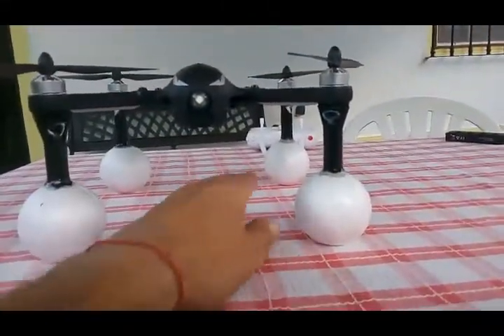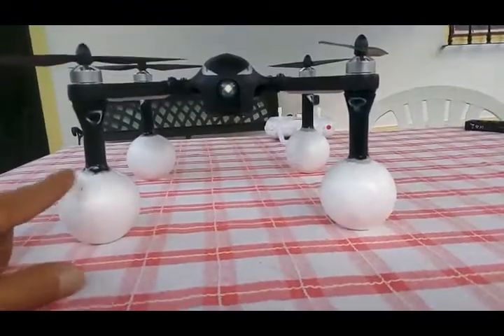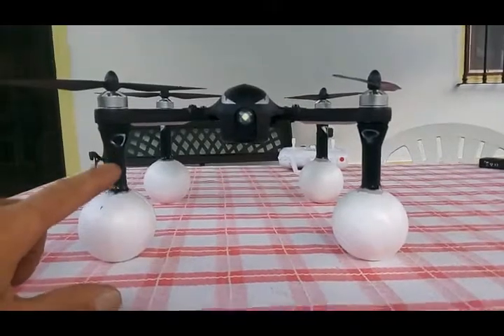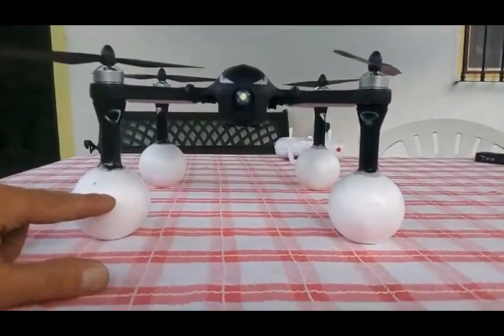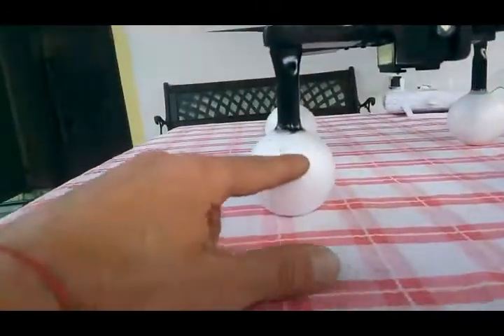It can still take a camera, but when it lands I have to take it off my tripod. I don't think there's enough space for the camera though, because of the weight of the quad and the battery — the water level goes about more than halfway up the ball.